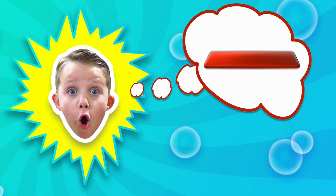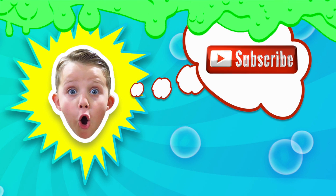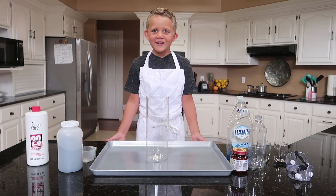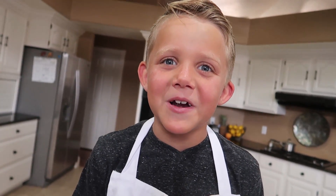Welcome back to Kyle's Toys and Games! Let's have some fun! Let's hop right to it! Today we're doing a really fun experiment!